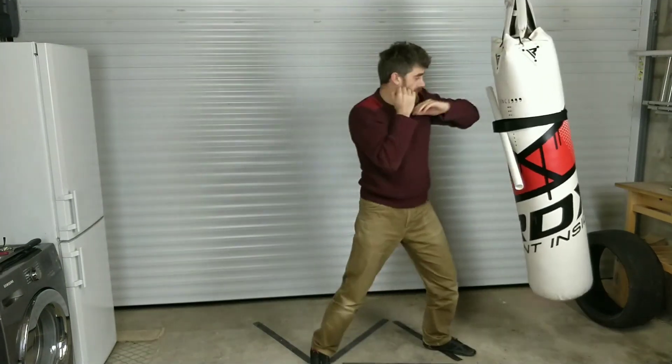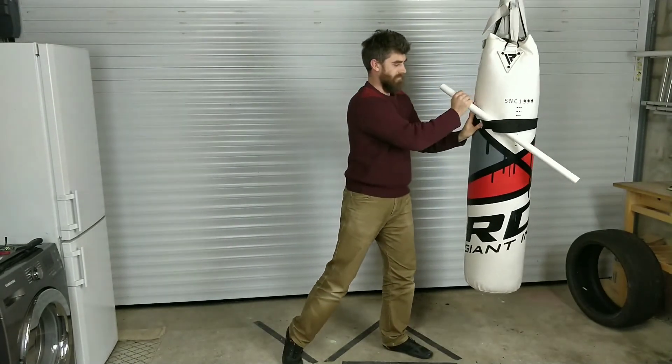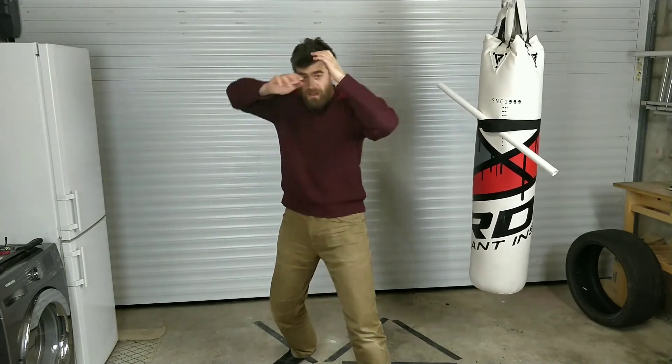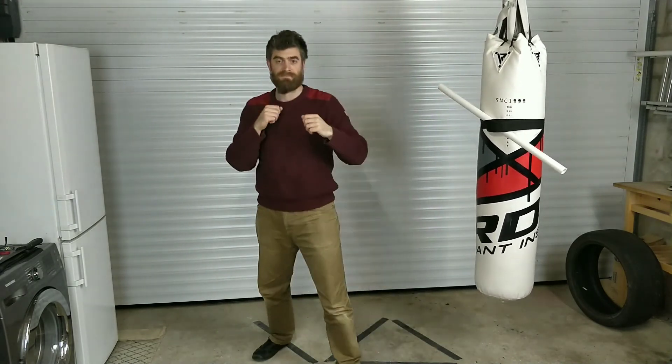Two, elbow, elbow, hammer and hip. Doing this one always twists him up a little bit here. Forehand, backhand, two elbows, backhand with the left, cross. That's it.